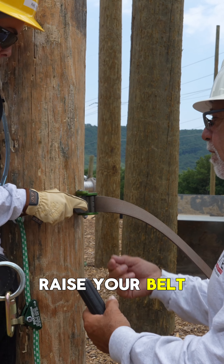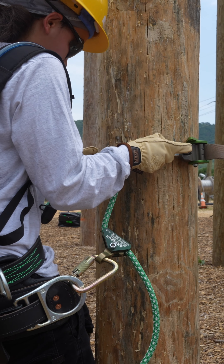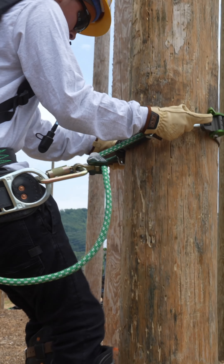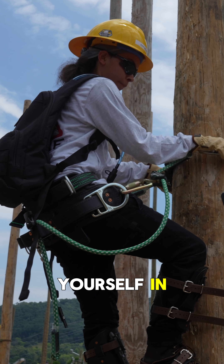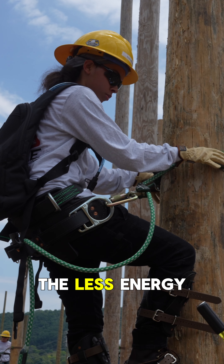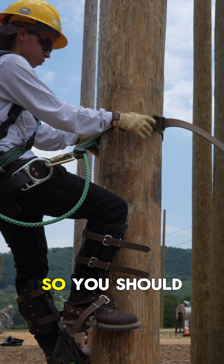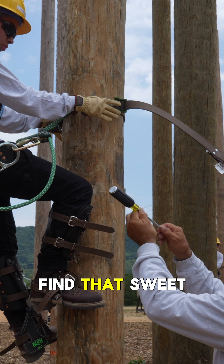Come in. Raise your belt. Step. Don't go out — just step. Step. If you can keep yourself in, the more you can keep yourself in, you can walk straight up. The less energy you use and the easier it is on your arms because you're small — you're not a big guy. So you should be able to find that sweet spot. That's what you need to keep in mind. Find that sweet spot.